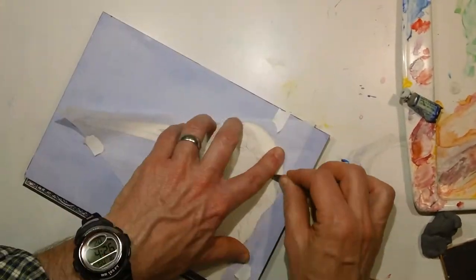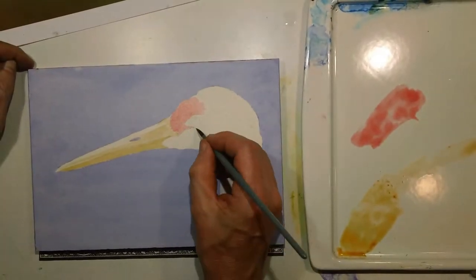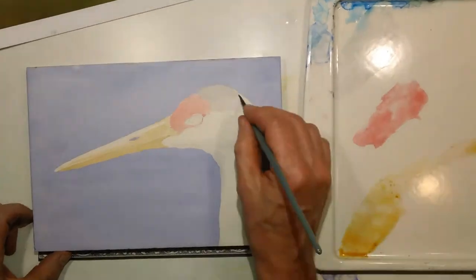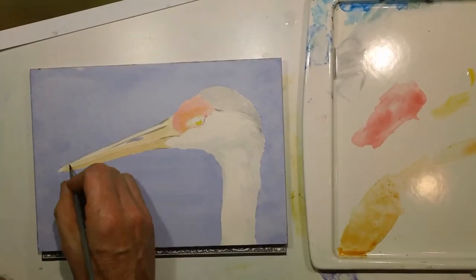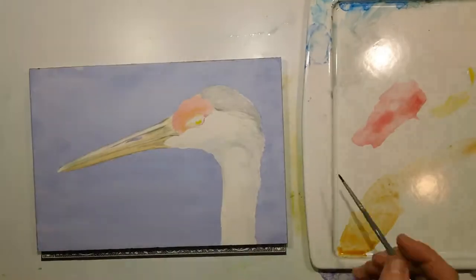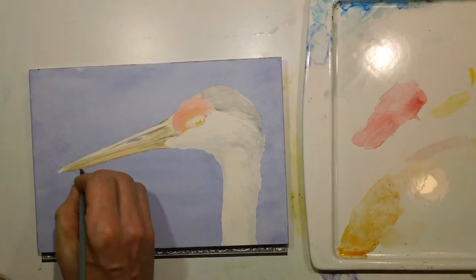Then I transferred the rest of the bird's head. At this point I dropped in the lightest local colors. Most of this was done with the number six round, and again, I usually try to have a little bit more elaborate backgrounds, but I was just in the mood to get some painting done, so I did this one which was just a bird portrait.